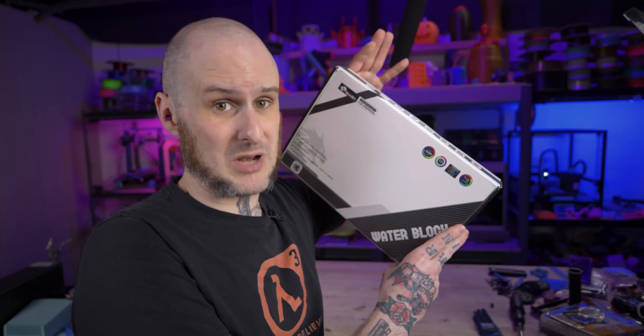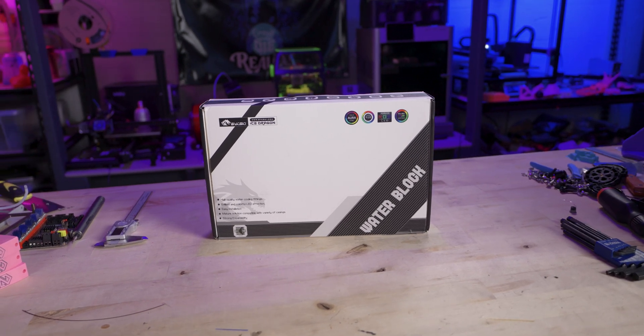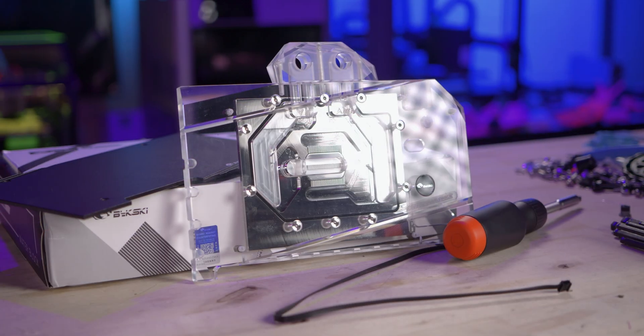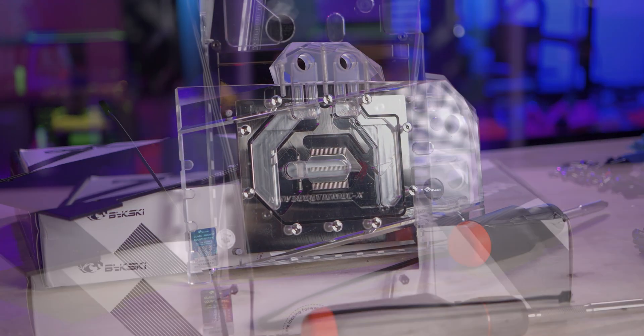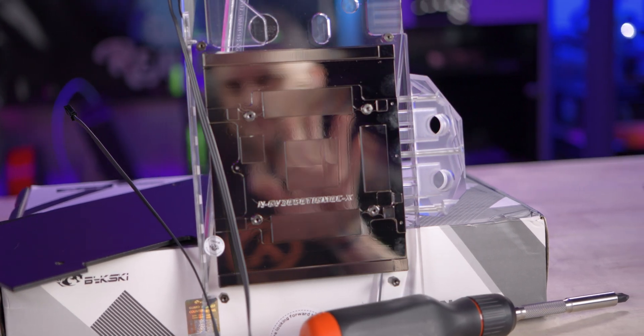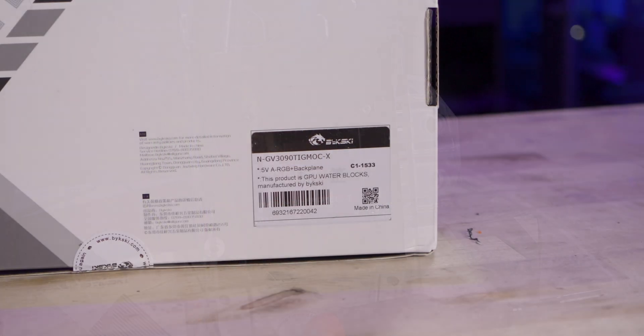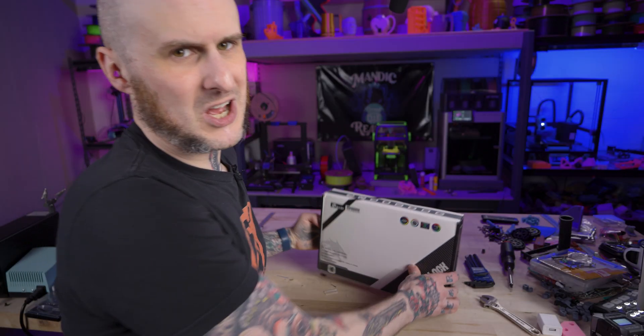So in comes a Bykski water block. These water blocks are by no means the fanciest on the market, but it just so happens that the 3090 Ti I have now and the 3080 I had previously are both Gigabyte cards that have weird form factors that don't quite match up to any other blocks on the market. Between the two they were different enough that I had to get a new water block for the new GPU. Let's get this water block installed.